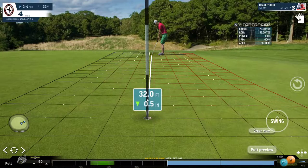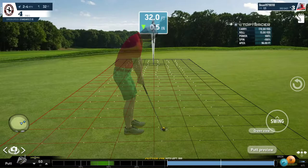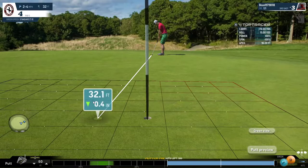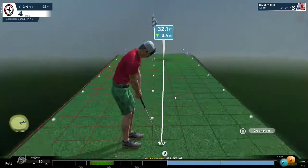Alright, so what we're going to do now is look at an eagle putt. This is not a bad thing — to get onto the green in 2 here and be putting for an eagle is fantastic. Because you know that if you miss it, even if you just play it safe, you are guaranteed a birdie. Alright, so we're going to take a look at this putt.